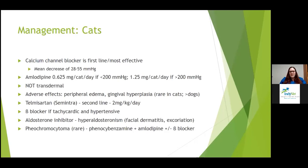A newer drug for cats is telmosartan (Semintra), available as a 10 mg/mL liquid. It's recommended as a second-line agent at about 2 mg/kg/day. If a cat has cardiac disease or hyperthyroidism with significant tachycardia and hypertension, you can add a beta blocker. For hyperaldosteronism, an aldosterone inhibitor is the better treatment. There are also some additional drugs available for rare situations.